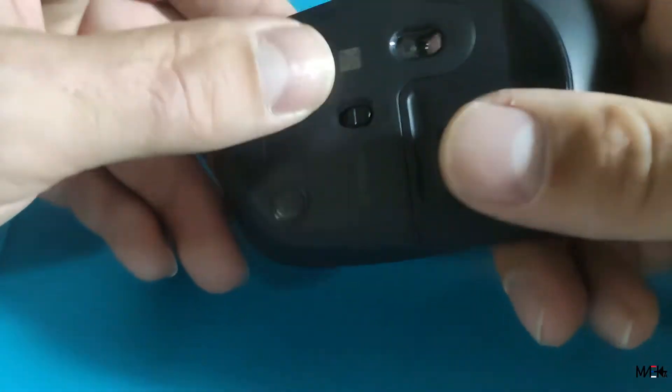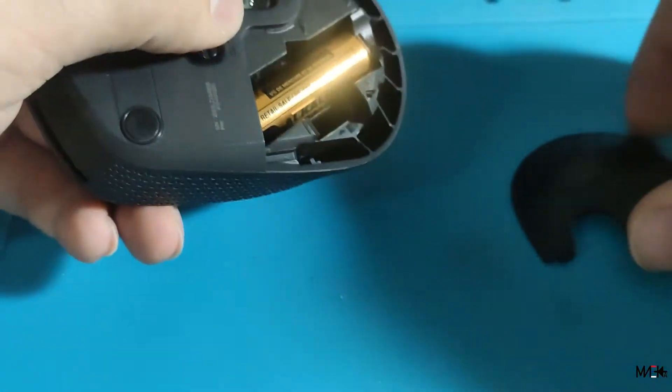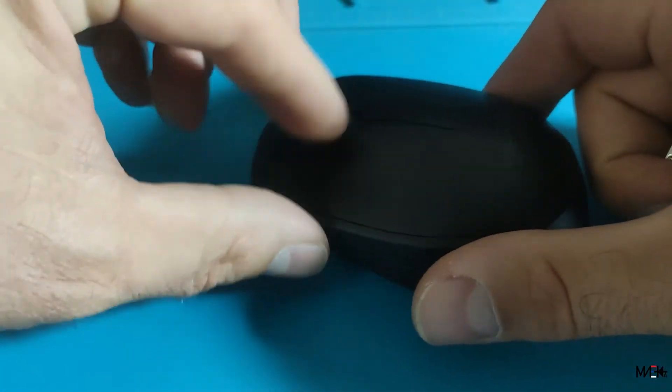What's the problem? It's working. Now I will show you. Left and right click is working but the wheel doesn't work.